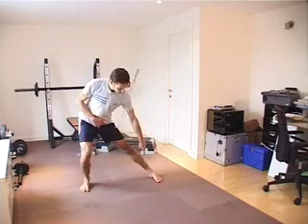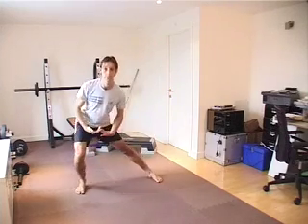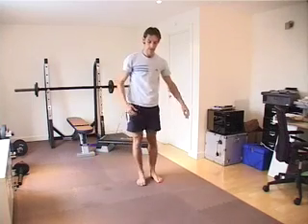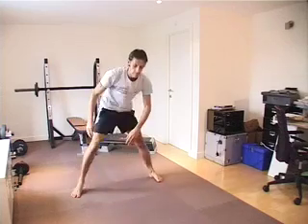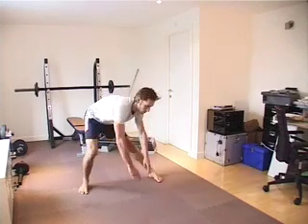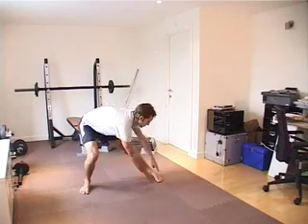Notice how the foot naturally inverts or supinates. Now all I need to do is to increase the hip flexion by reaching with my hands. If I reach forward, I'm getting hip flexion. I'm not so much targeting the hamstring as if I start to move closer here — and the classic hamstring game is to try and touch your toes.